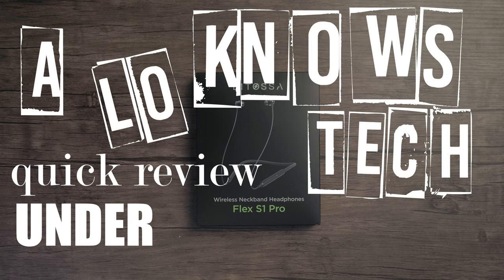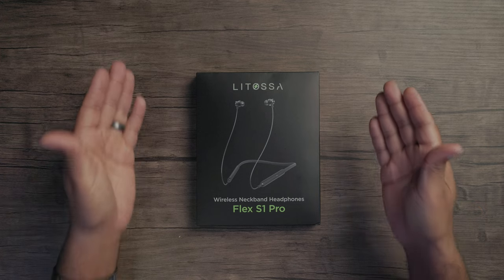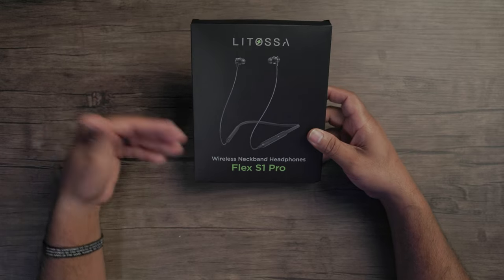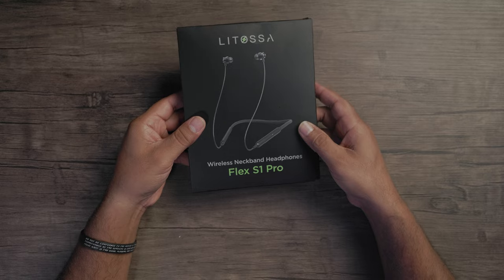Here's a Low-Nose Tech quick review under two minutes. This is a Lotoza Flex S1 Pro Bluetooth wireless headset. Really good for sports, walking around, casual stuff where you just don't have to worry about it. You can kind of wear it as a necklace.